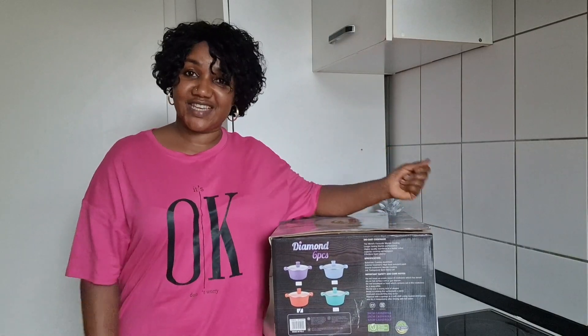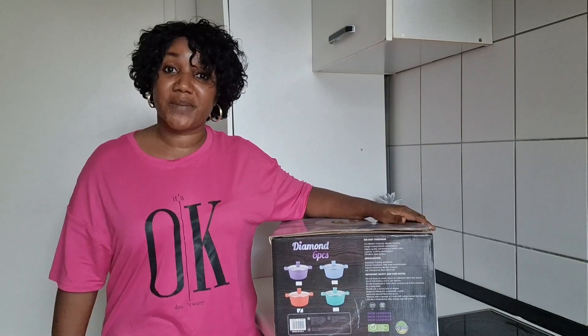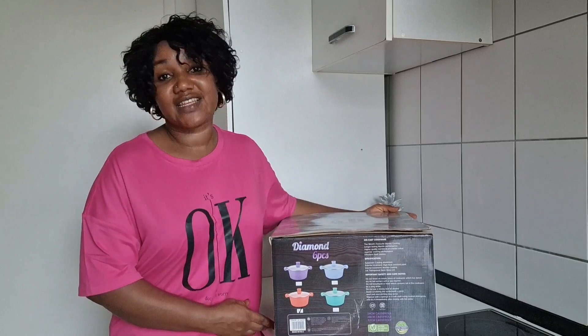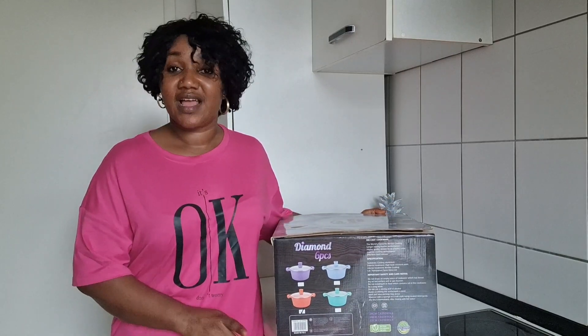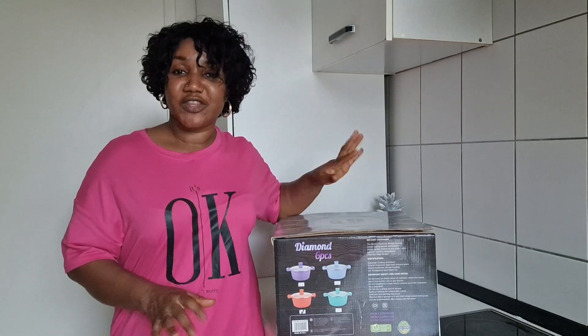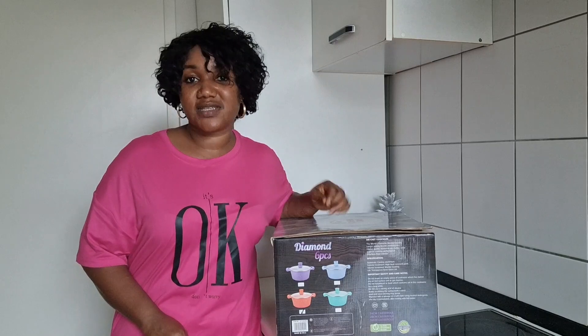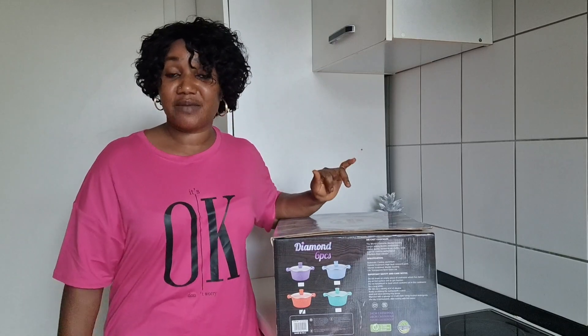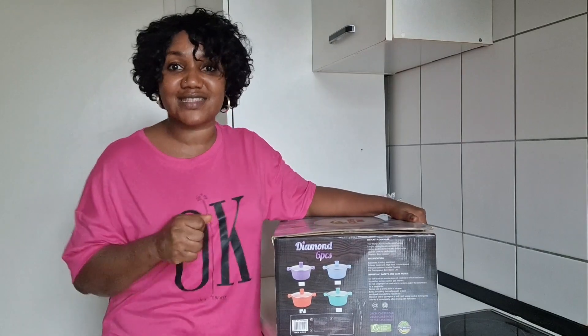Hey everyone, how are you all doing today? It's been a while, I hope you all are doing good. Today's video I got a new pot — I want to unbox it with you guys. I got it from a turkey shop. I saw it and I loved the color and everything about it, so I want to unbox it with you guys. I didn't want to unbox it alone, so I said let me bring it here and unbox it with you guys.